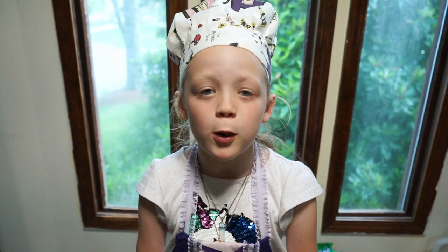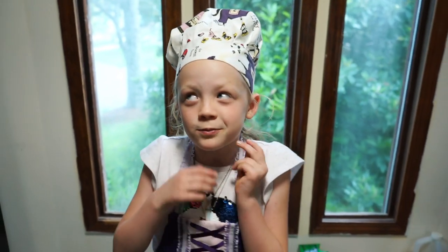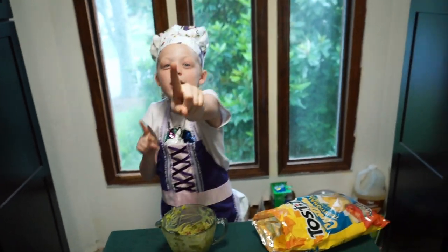I hope you enjoyed learning how to make guacamole. Bye. Wait — before you guys go, I have to play my guacamole dance. You ready?